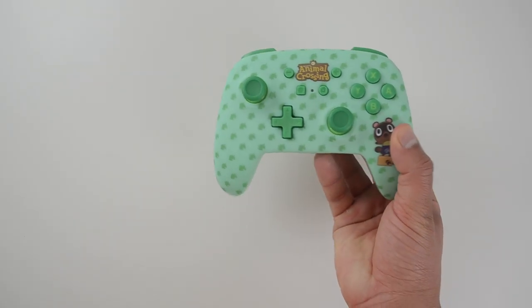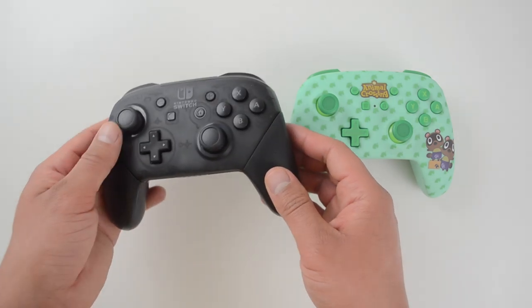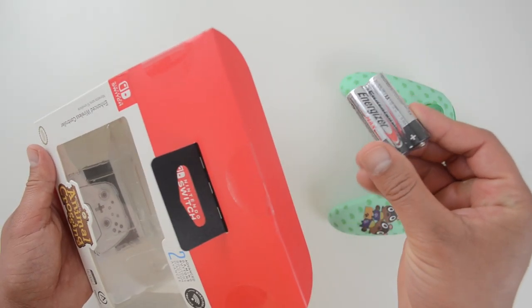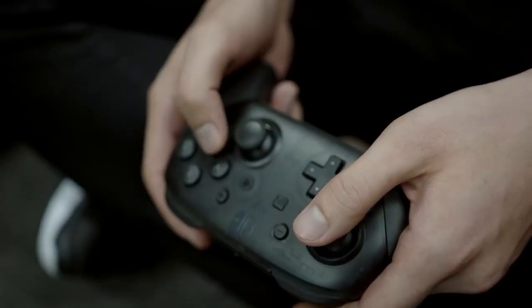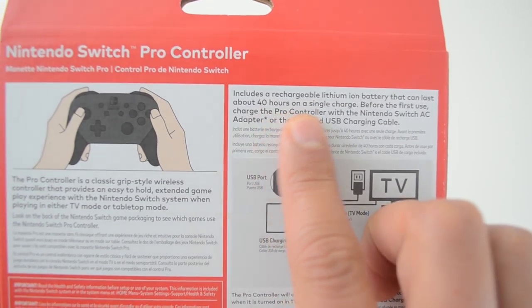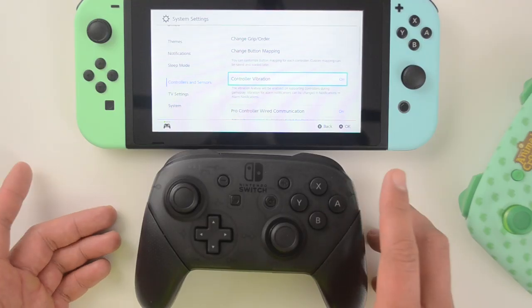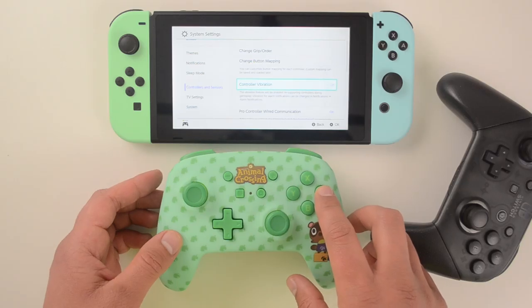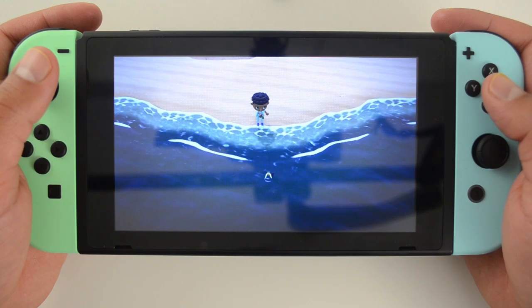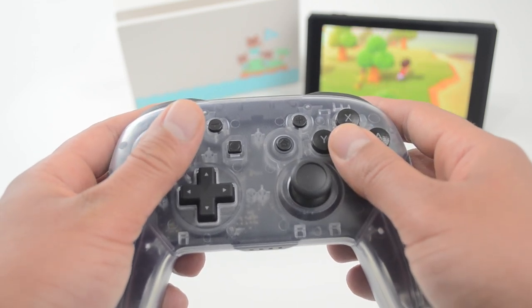Now, what are these controllers missing compared to the Pro Controller? First, they are not rechargeable — they come with two AA batteries, which is a big disadvantage. The Pro Controller has up to 40 hours of battery life, more than any other first-party controller on the market, including PS4 and Xbox One. The second missing feature is rumble. That's not personally a big deal for me, but some people rely on rumble for things like fishing in Animal Crossing, and rumble adds to the experience in almost every Nintendo game.